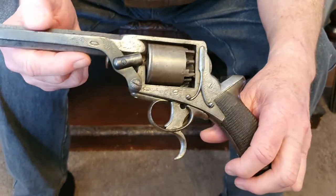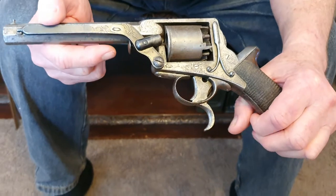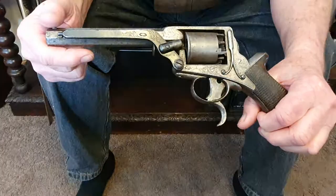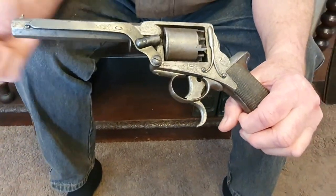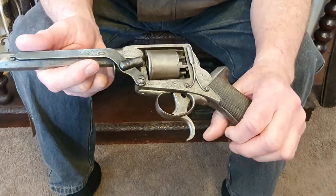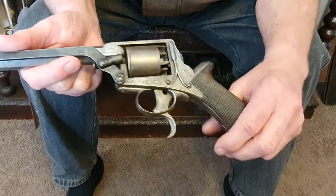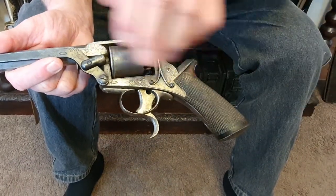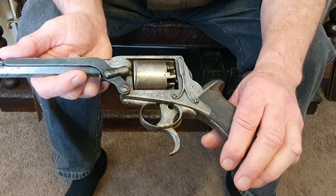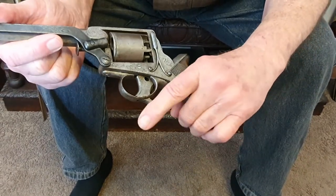You've all seen cowboy movies — the Americans always had single action revolvers; they had to cock the hammer each time and then pull the trigger. The British went about it a different way: they went for double action revolvers where you just pull the trigger and that does everything. This is a very early version of that.